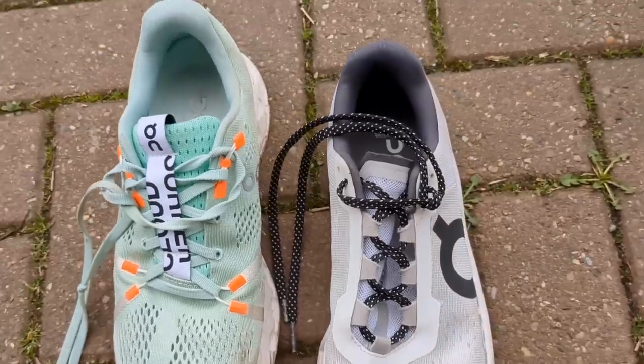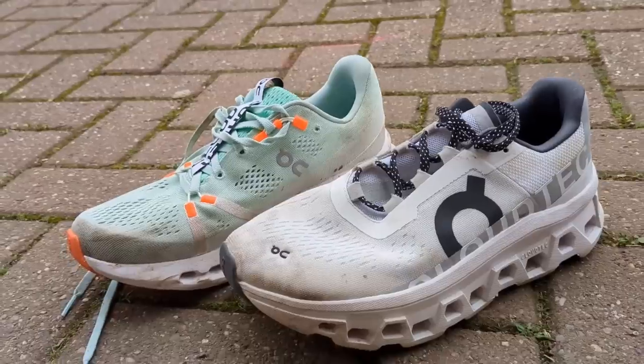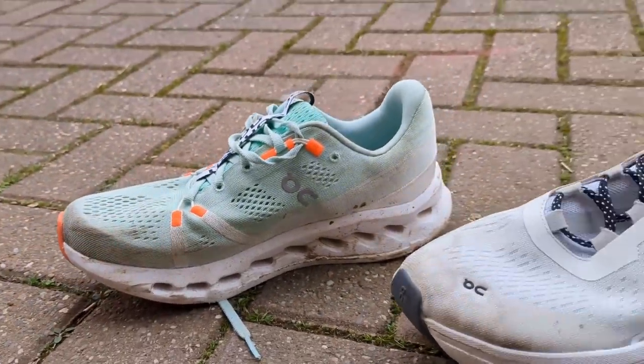The run test between these two was a lot trickier than I thought it would be. I hadn't run in the Monsters for a couple of weeks and I'd forgotten how enjoyable they are. Just to recap: the Cloud Surfer has a 10mm drop and the Cloud Monster only a 6mm drop.